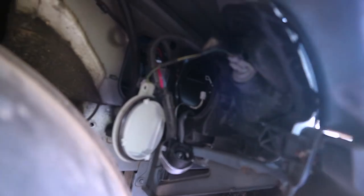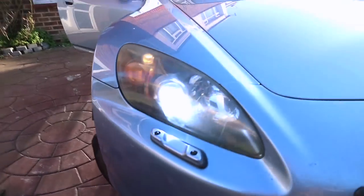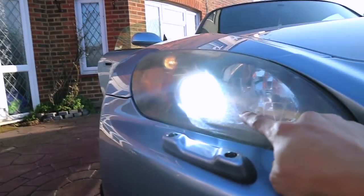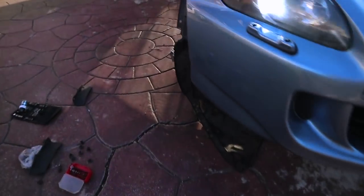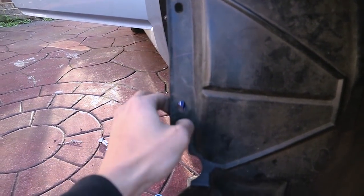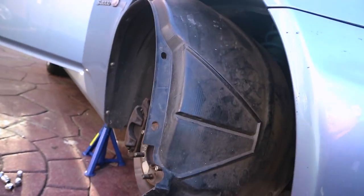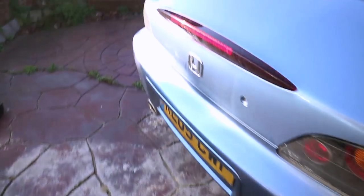Can I remind you guys how fiddly this is? It's very fiddly. After about an hour the new headlight bulbs are in. Obviously it's broad daylight so you can't see the difference, but they've got a tint of blue and are more white. As for this plastic trim piece, I'm probably just going to get a Dremel and cut all the way around it, but that'll be for another video. Bulbs are in.